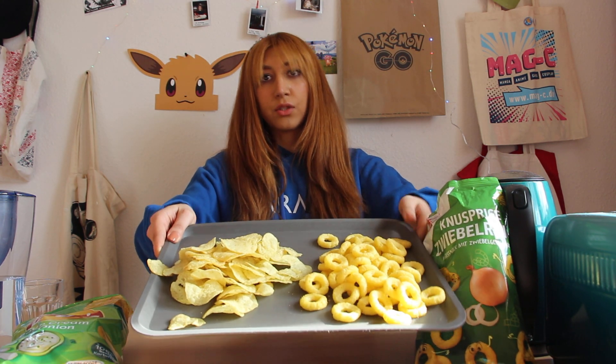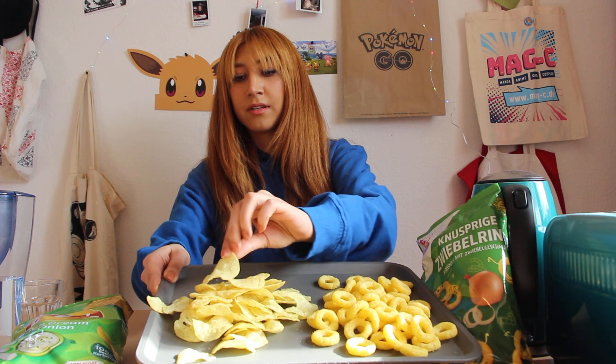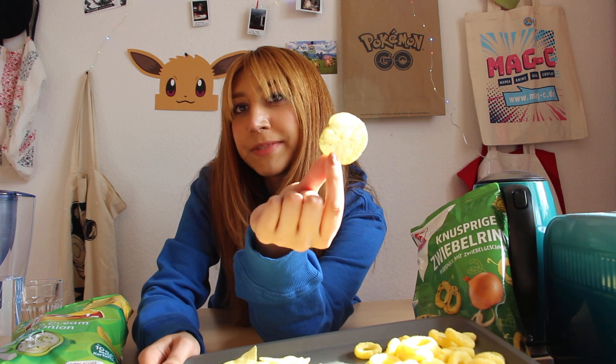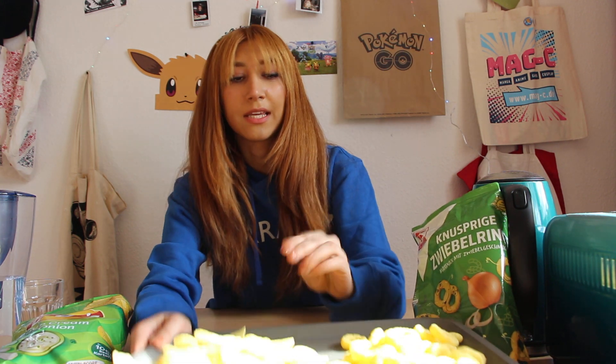This one is obviously a ring shape. And this one is just typical chips — it doesn't try to look fancy, but the onion ring kind of wants to look fancy. Yeah, it's typical chips.